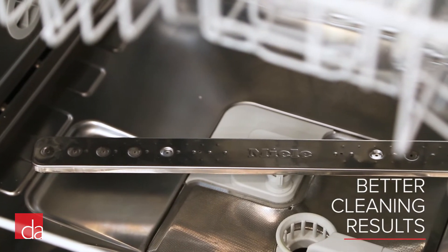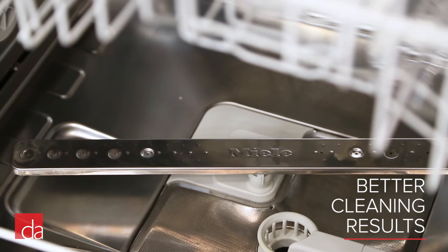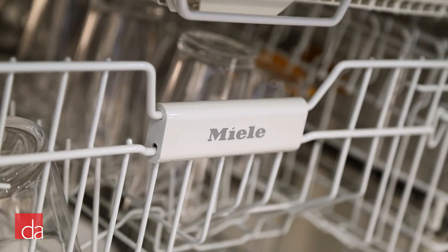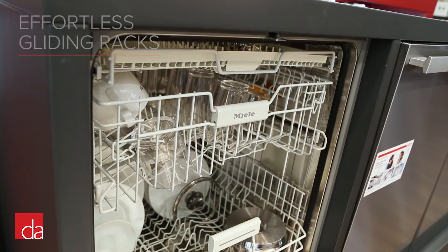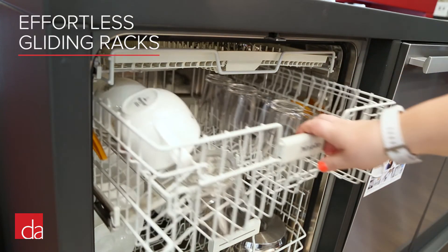Miele also uses stainless steel for their wash spray arms for enhanced durability. When you open a Miele dishwasher you can instantly feel the quality — the door is substantially built and the racks glide effortlessly.